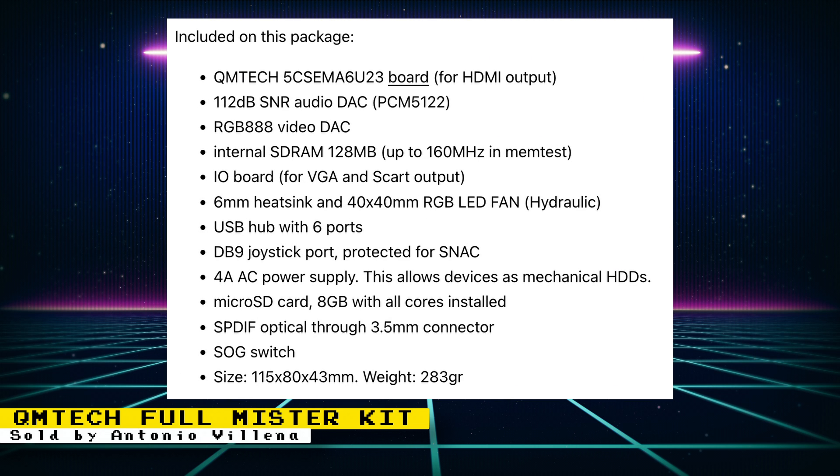The kit includes the QM Tech board with built-in 128 MB SD RAM, a custom I/O board for analog DGA and SCART output, a USB hub with six ports, a DB9 joystick port that can be used for SNES peripherals, and more. The full kit costs $349. Antonio also plans to sell the kit without the QM Tech board for those who already own the board. If you're curious about the QM Tech DE10 Nano alternative, I created a video on it talking about the good and the bad.